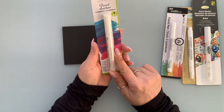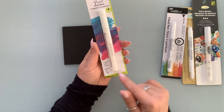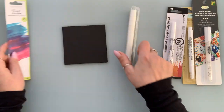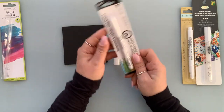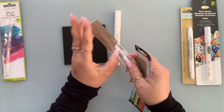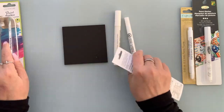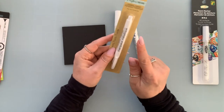The Dollar Tree paint marker — I have never used this one before. I believe this is new, so it will be interesting to see how they perform. I have the paint marker, the paint pen, and the metallic marker. I like this one.